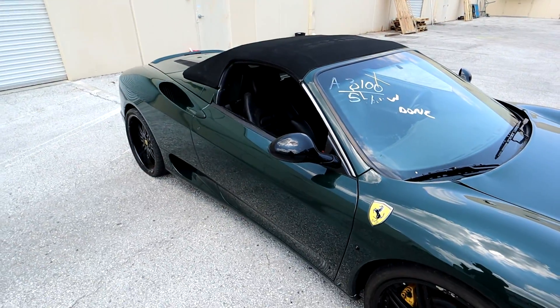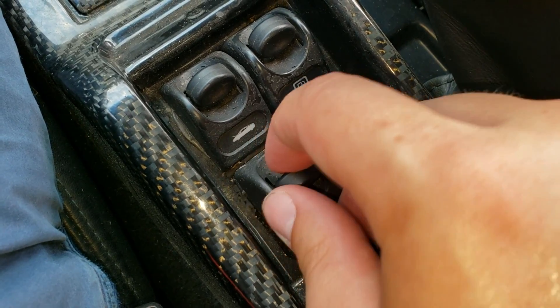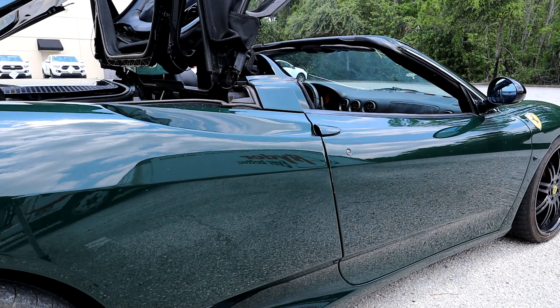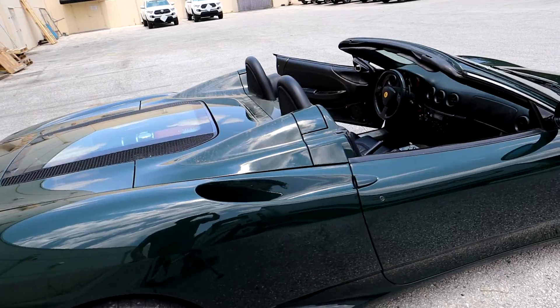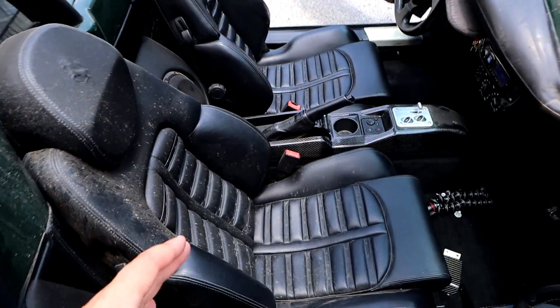First, I want to see if the top actually works — I haven't tested it yet. We've got power on in the car. I don't see any latches under the mirrors, so I think all we've got to do is pull this button down here — it's not secured down very well, but it's doing something. Check it out. Wow, this car looks phenomenal with the top down, and I'm glad we did put it down because we need to get rid of all that nasty dirt in there, and with the top down it will make it much easier when we pull our seats out.